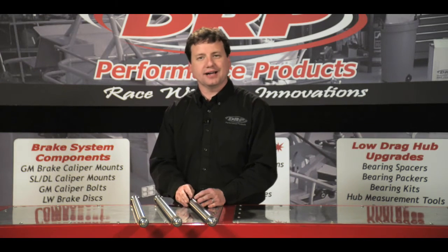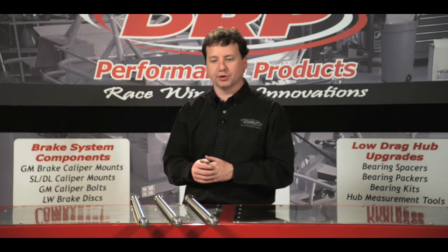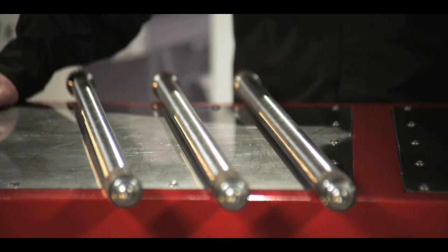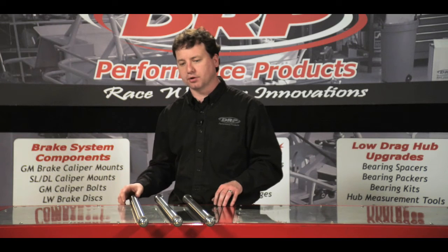The standard axle is going to be comparable to your off-the-shelf axle that you'd be familiar with. Our lightweight and extra lightweight axles were specifically designed to enhance forward bite or enhance forward traction. In addition to that, they are lighter weight and will save you some rotating and unsprung mass.